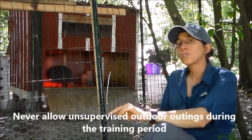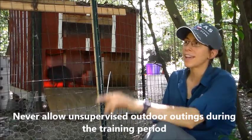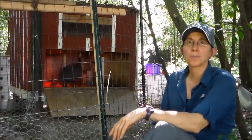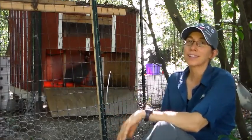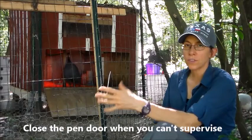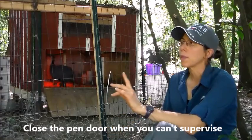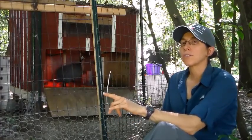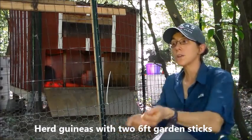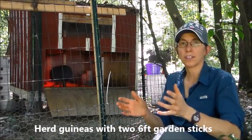Once we started opening the door we sat and watched them — we never just opened the door and walked away. The first couple days they finally got brave enough for one or two to jump out, then ran right back in. If you get bored and they're not doing much, just close the door and go back in — it's not a big deal. But eventually they're going to get brave enough. What you need to do is have two long six-foot garden sticks and put them in a V-shape so you can basically steer them. They'll stay as a group, especially when they're young — they're scared and not as brave unless they're together.